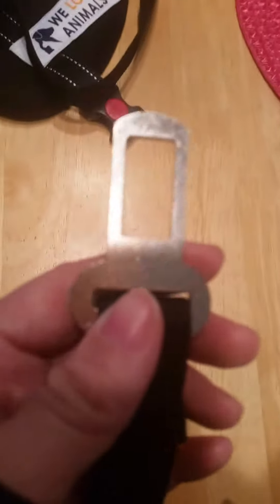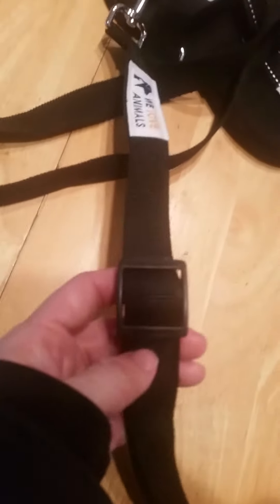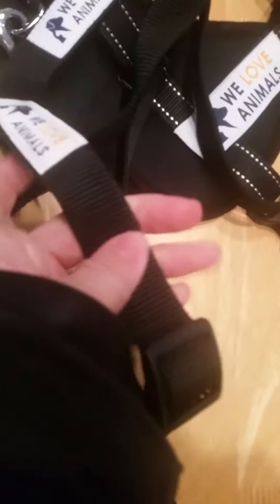Another cool feature that comes with it is a seat belt strap. You put this on the dog like this, and then you can hook it up to any seat belt in the vehicle — it's universal. That way the dog won't fall on the floor; it straps them down in the seat. It's also adjustable.